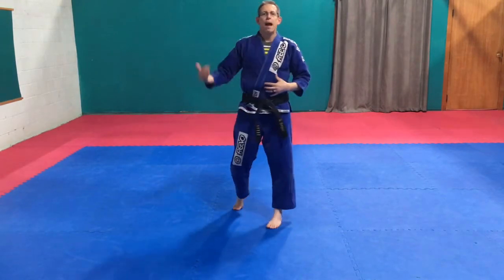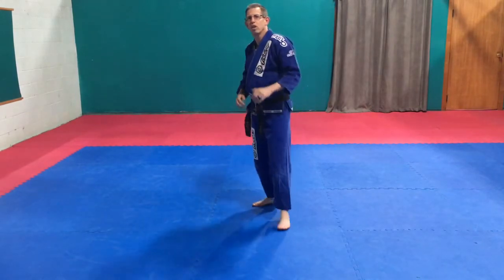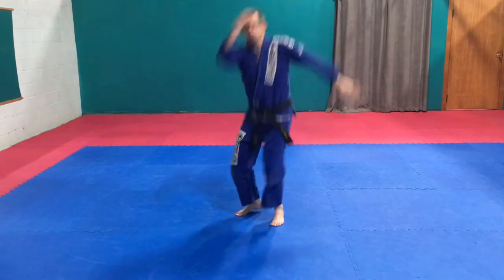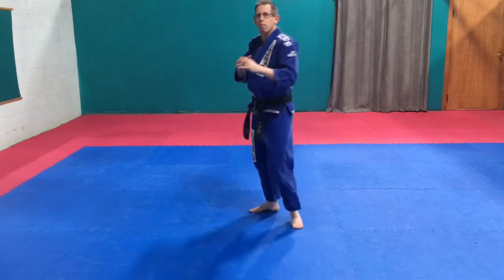Now if I jump off the back leg and turn — jump roundhouse kick — I'm going to throw myself around just like a normal roundhouse kick will come through. So that jump, use those arms, pop myself up, around, back in position. From the angle — up, back around in position.